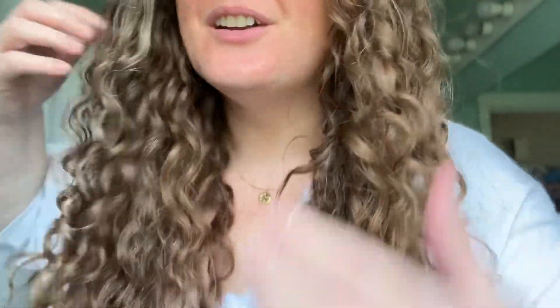I don't blow dry it. I think you probably could diffuse it, but I just don't have luck doing that. So this is my hair dry — it's a little bit damp still, but for the most part this is how it turns out. I like doing this method because my hair looks dry. It doesn't look wet, and I don't like the look of wet curls on me.